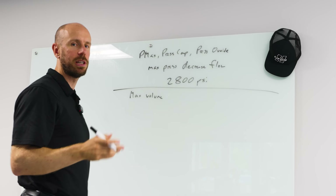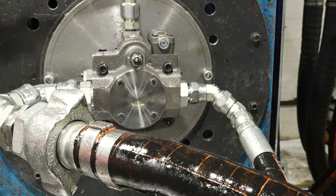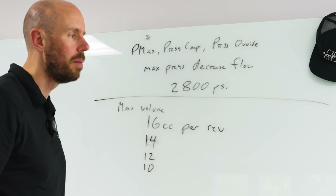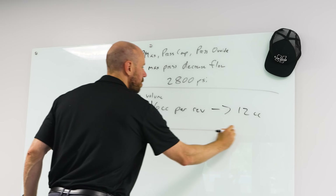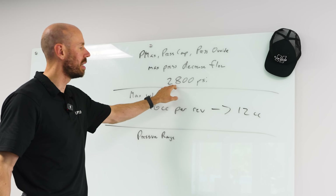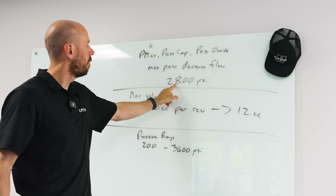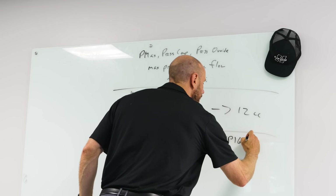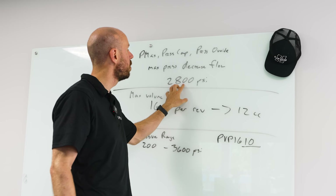There's another setting: max volume. On this PVP-16, it's the screw on the back end of the cover with a locking nut on it. It will turn a 16cc pump into maybe 14, 12, or 10cc, depending on which pump you have. And then there's one final one that's really annoying — it's only on these PVPs — the pressure range. This says what the pump is capable of being set to. The pressure range is 200 to 3,600 PSI, meaning you can change it to anywhere between 200 and 3,600.